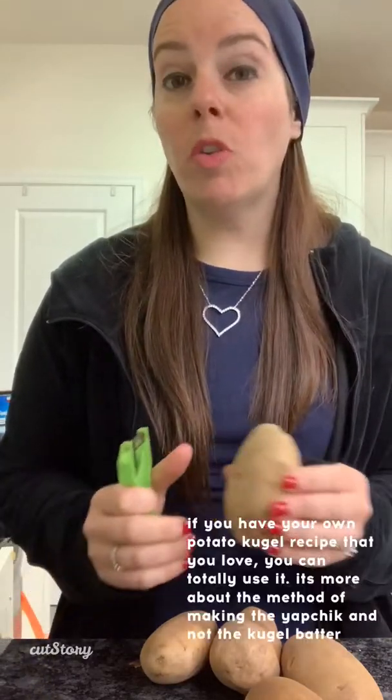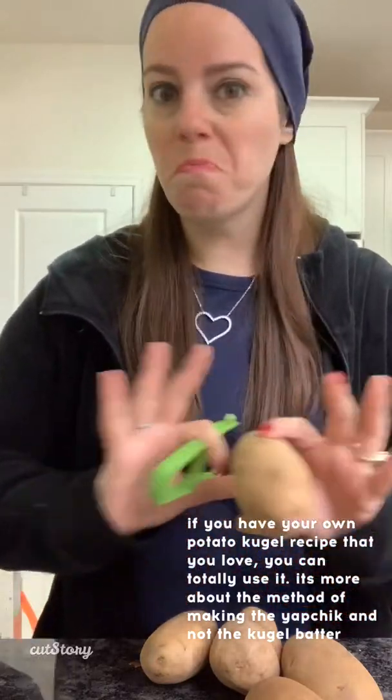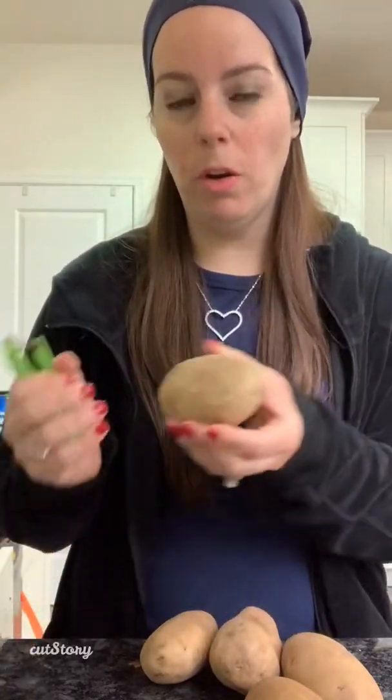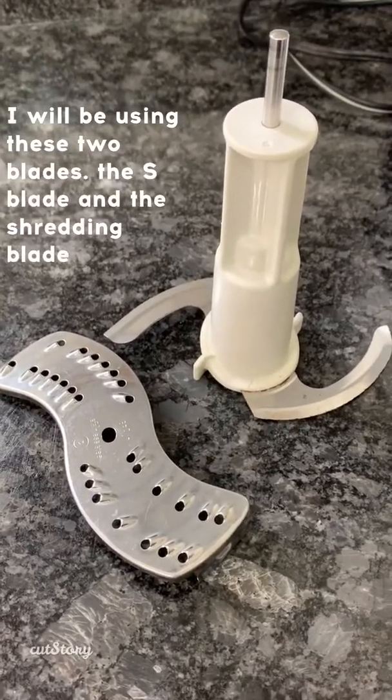I'm getting started on the potatoes, peeling them. This video is really more about preparing before yontif to make it on yontif to have it ready for Shabbos Chol HaMoed. If you have a specific potato kugel recipe that you absolutely love, by all means go ahead and use it. I'm just going to show you how I prepare my potato kugel.